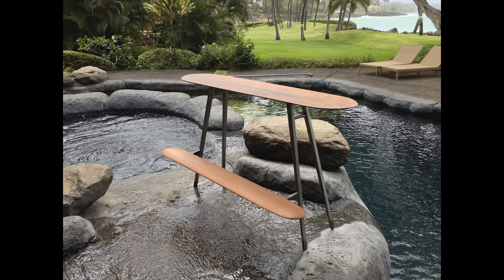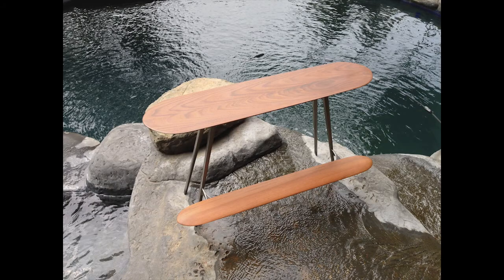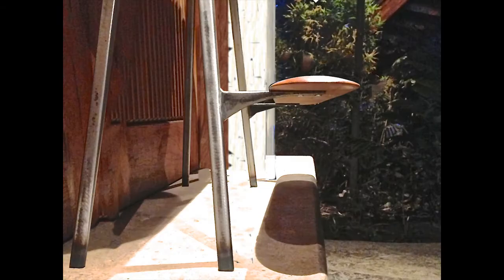But there was a problem. The form was there, but the function wasn't. When you stepped on the footrest to sit down, it tipped the bench forward. I clearly needed to create additional legs, but if I had to add extra legs, they needed to be beautiful. So I drew this, then welded these.